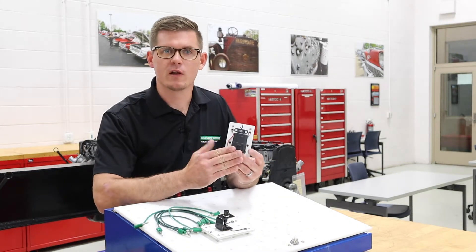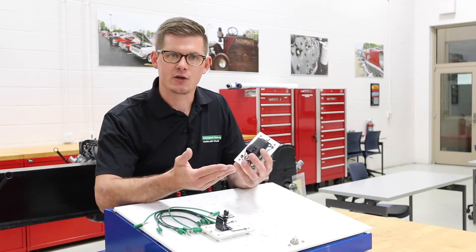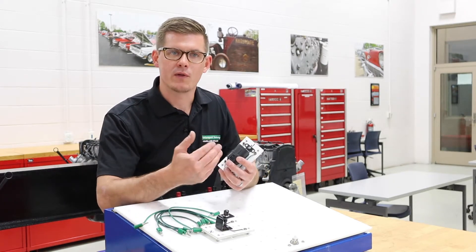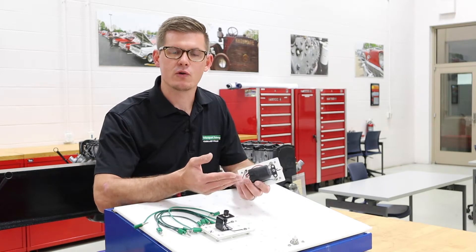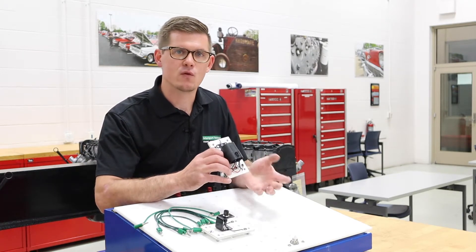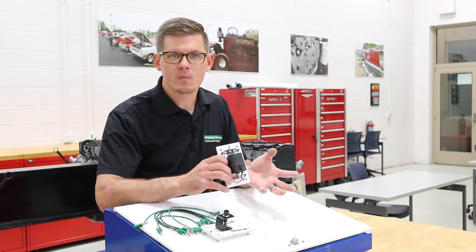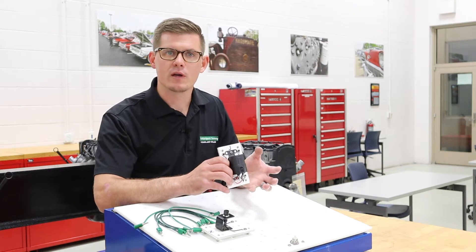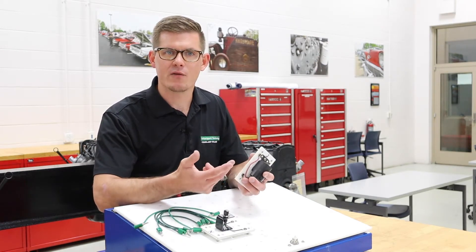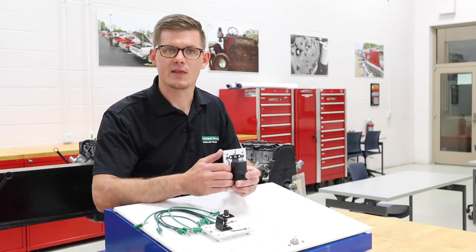Let's start with this relay and how it operates. A relay is a great way to control a high current or high load with a small current or a small load. This is a great way for us to control things like fuel pumps and cooling fans, and other items that take quite a bit of load and quite a bit of current, and we want a module to control them. Small computer modules don't have a great ability for high current, so this really helps to eliminate that problem.